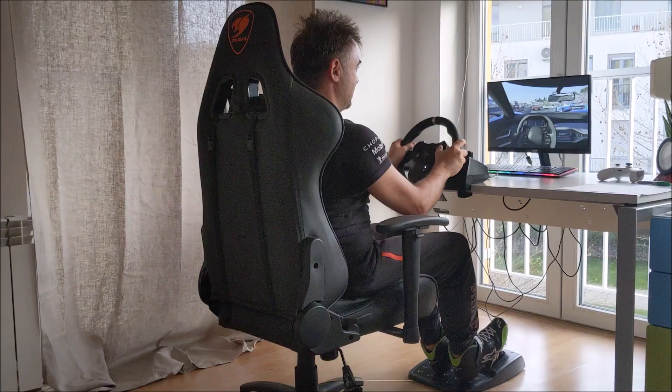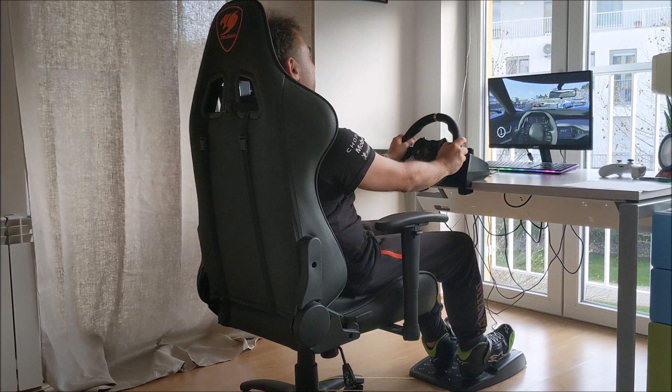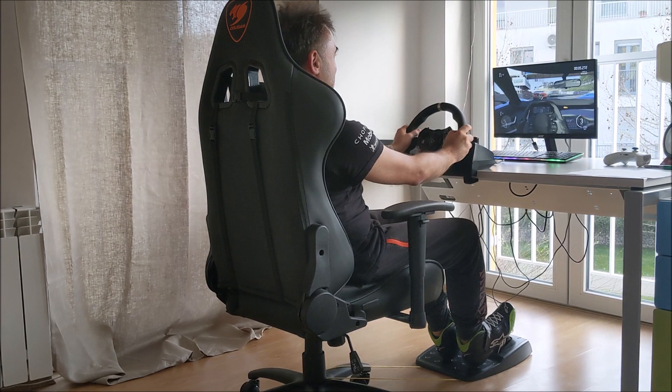Great race! Let's see if it works. The first hard braking point is right after the start-finish line.